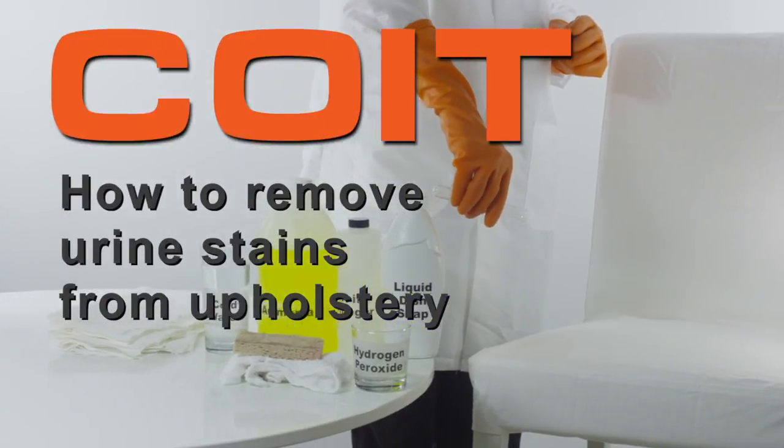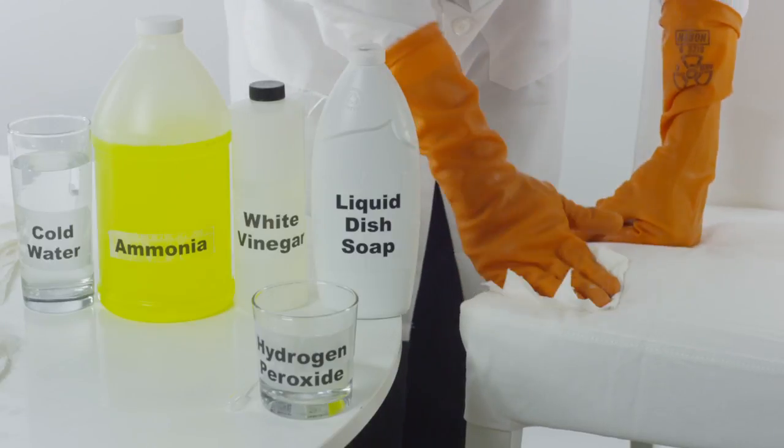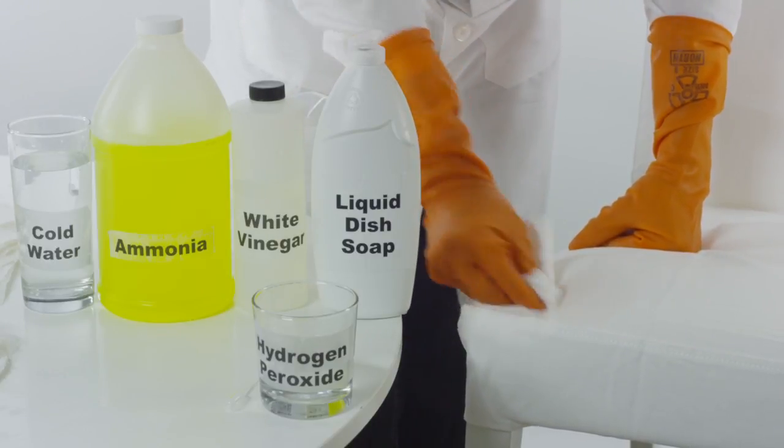How to remove urine stains from upholstery. Blot the urine stain using a towel. Be careful not to spread the stain into other parts of the furniture.